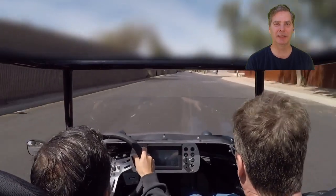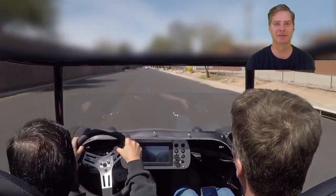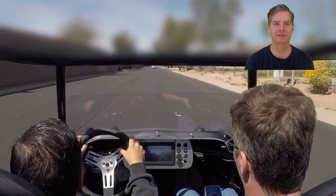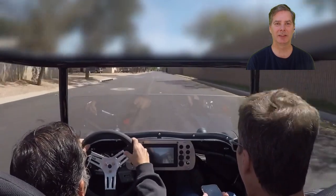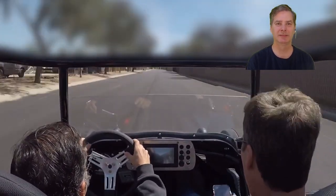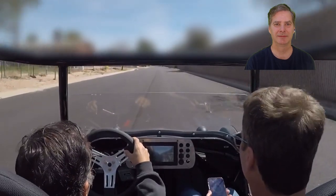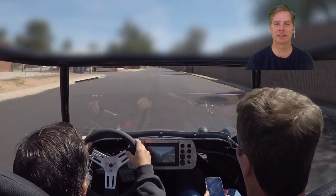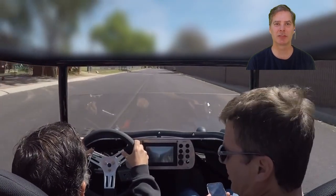On the second pull he got a little sideways with too much tire spin, so he got out of the throttle. On this next pull, no tire squeal.